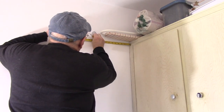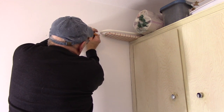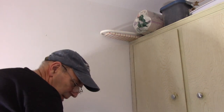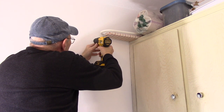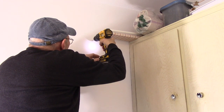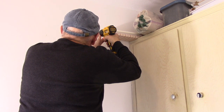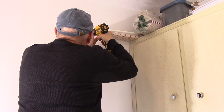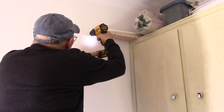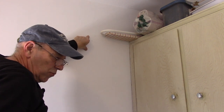Now we're going to do the exact same thing on the other side of the wall. We'll make our measurements, and once we're confident they're correct, we'll put a mark on there. We have our three marks — and just like before, we drilled small holes to make sure where the stud is located.